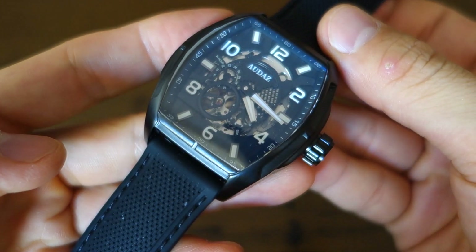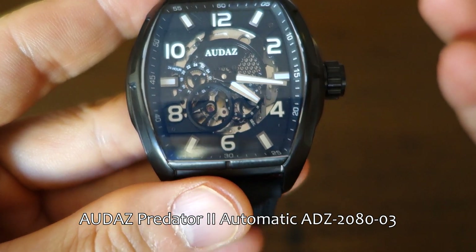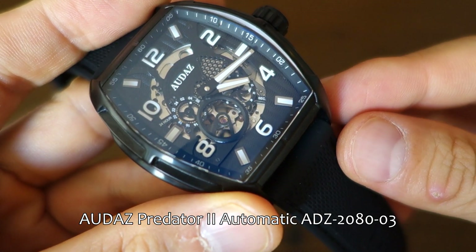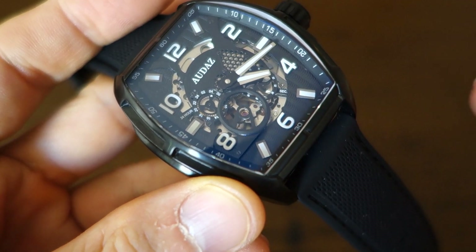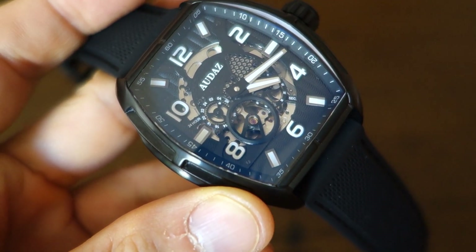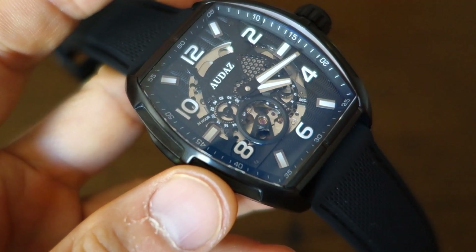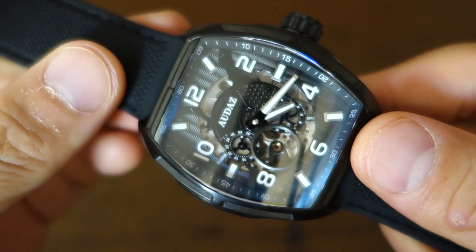This is slightly before the marketing launch, though it is available on the website now — take a look at the links if you're interested. So here we have the Audaz Predator 2. There was a Predator 1 — I assume this is an update of that original watch. The model range number is ADZ-2080, and this is the 03 colorway for black-on-black. There are a couple of other colorways available on the website. MSRP is $400 USD, but I'll give you a discount code for around 30% off, so realistically this is about a $280 USD watch.